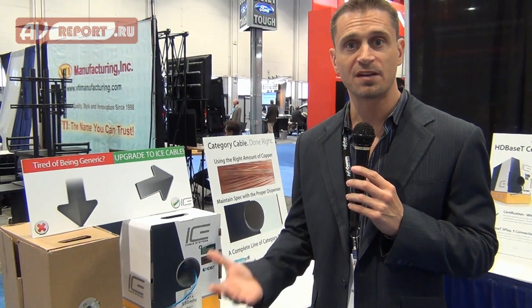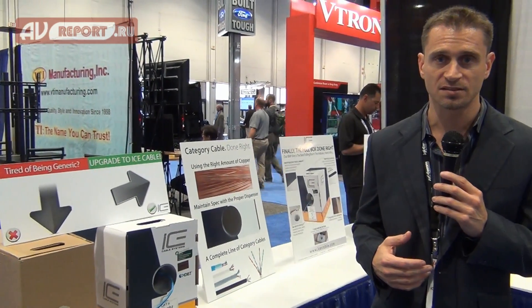We ship out of three locations — two in Los Angeles and one in Atlanta, Georgia to service our East Coast customers. ICE is coming up on its 10th anniversary. We sell to integrators and distributors in the United States, and to distributors around the rest of the world in North America, Europe, Asia, South America, and Australia. We service the residential, commercial, and electrical contractor markets.